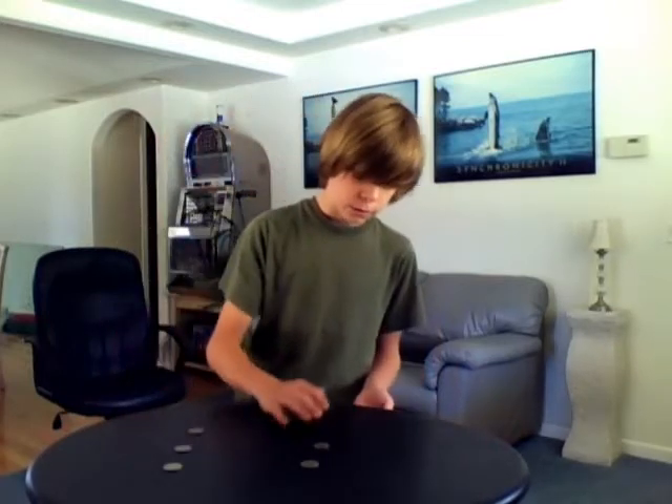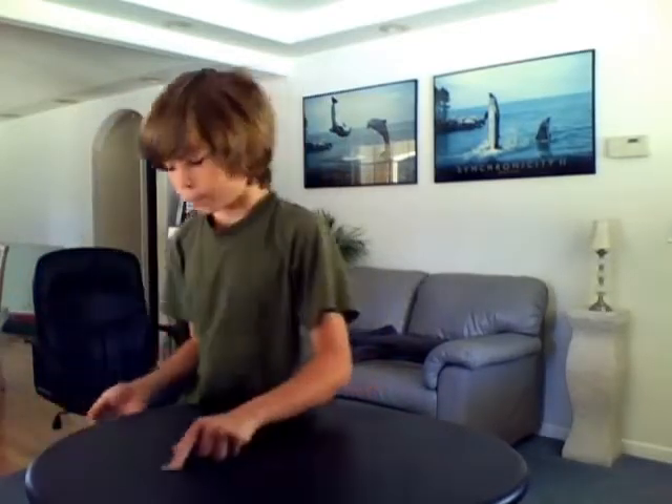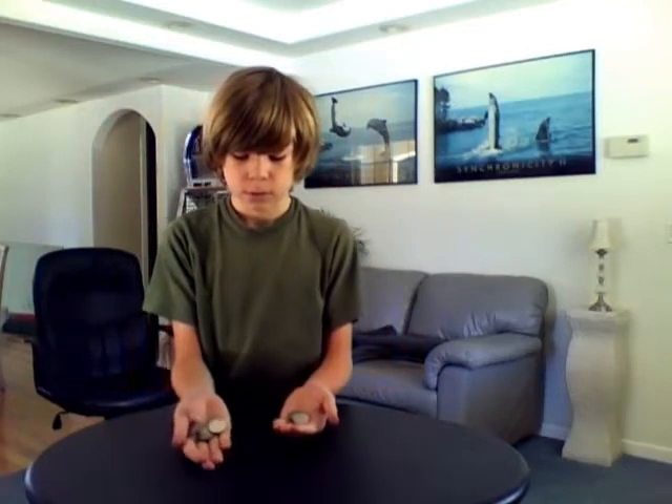So I have six quarters on the table. I'm on three, three, then on two, which I have two, and I'll just put one — two, three quarters — I'll just put one again.